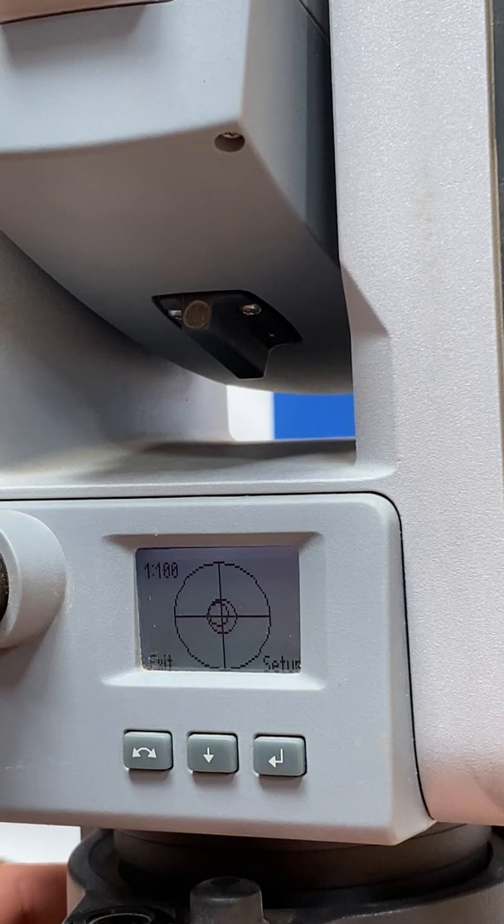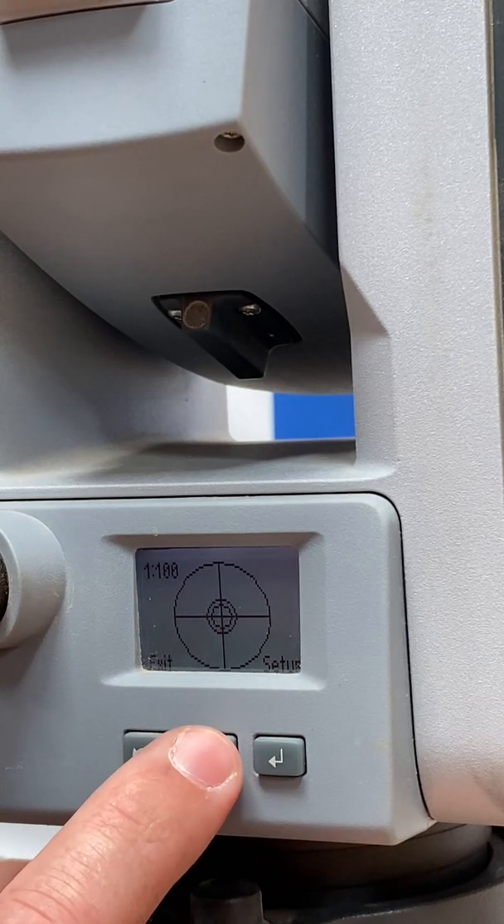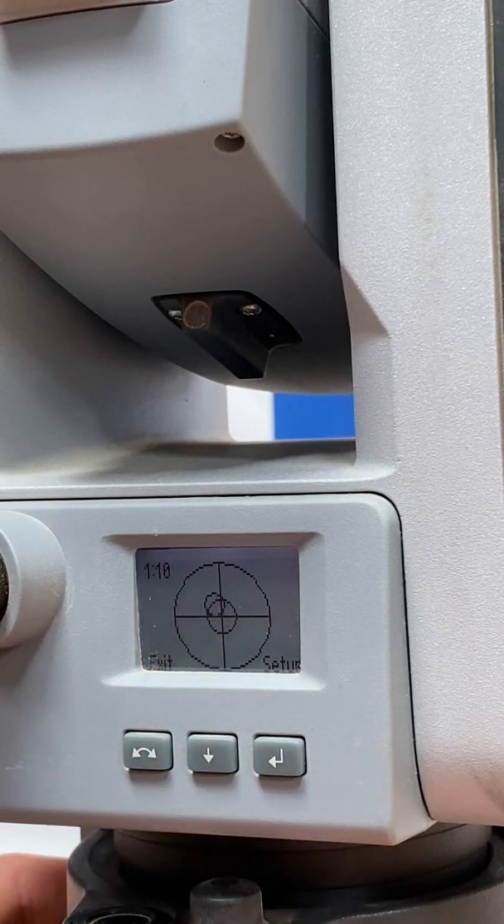We'll fine tune it and get this as close to center as possible. Then we'll hit the down arrow one more time to take us to 1 in 10. You can see how the bubble — we had it centered in the last one — now it's shifted out some.